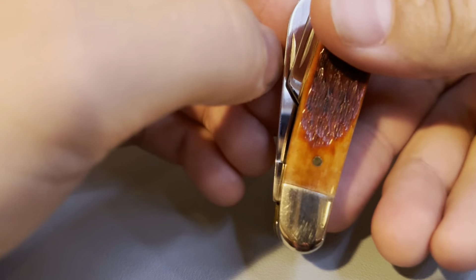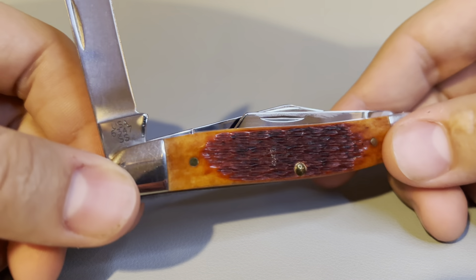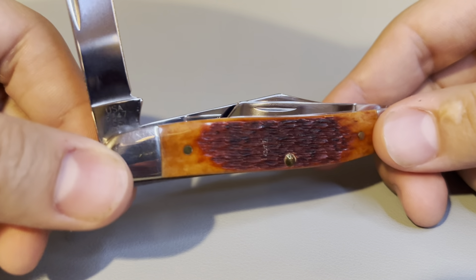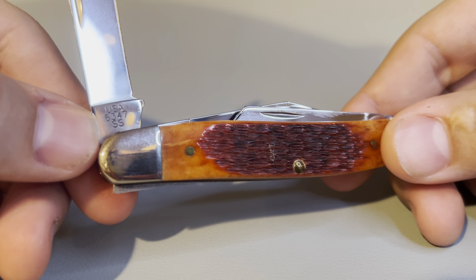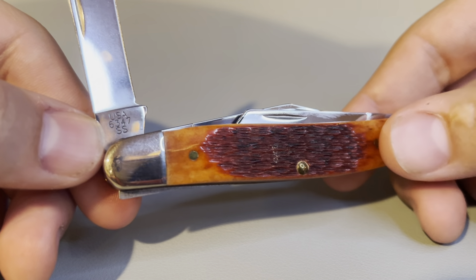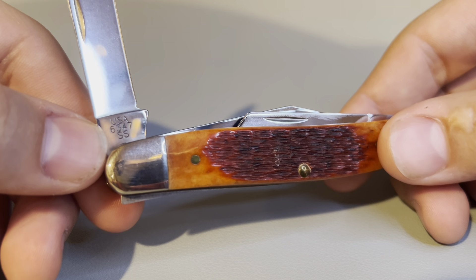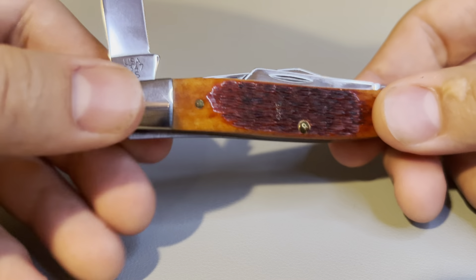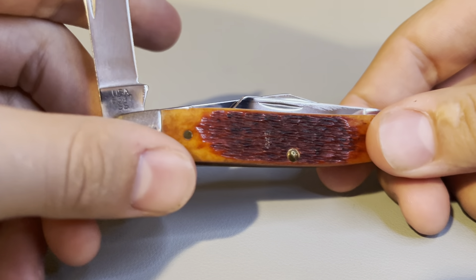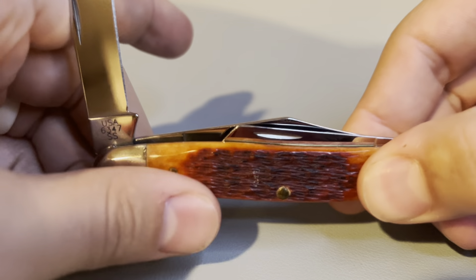Opening up the second blade here. Even though it's a Case Brothers company, we still have the same system of reading the tang stamp, which is 6347. The 6 indicates the handle material is bone, 3 indicates that there are three blades, and 47 indicates that it is a medium stockman. We also see the SS there, which indicates they are stainless steel blades.